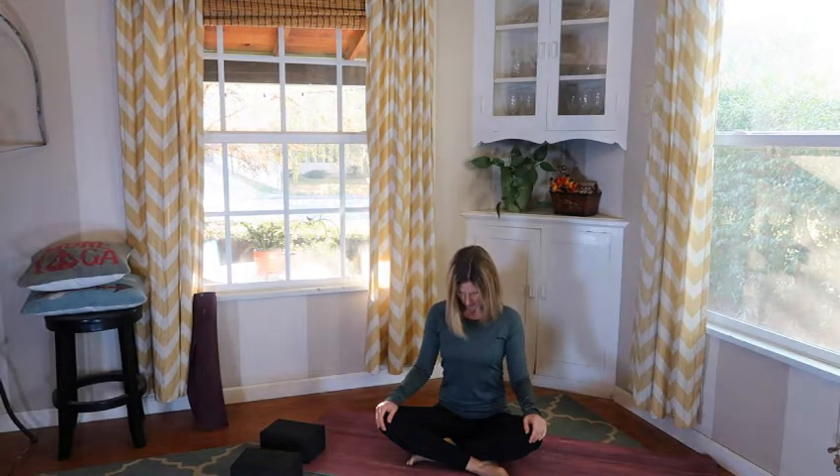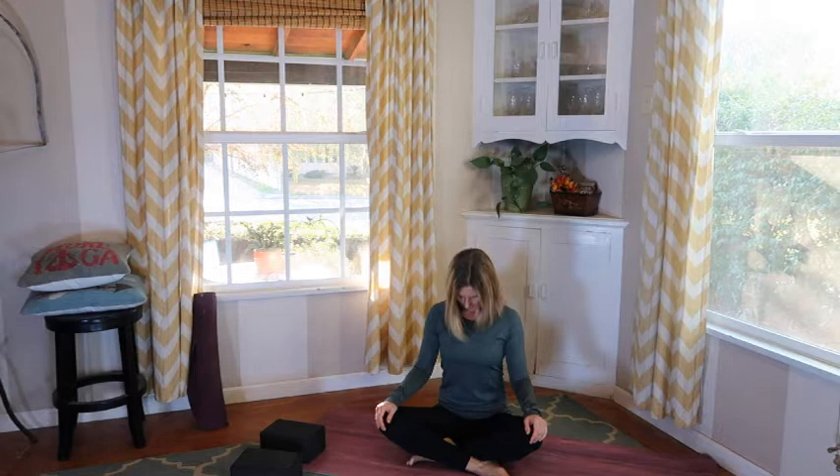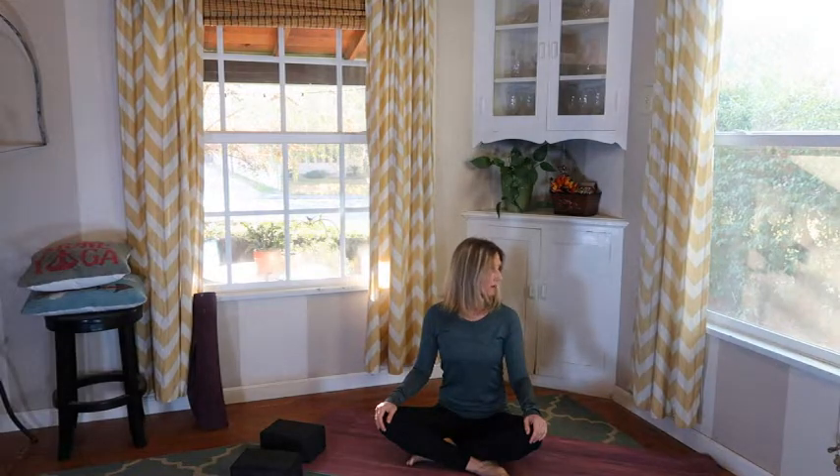Sitting up nice and tall, think about the crown of the head lifting towards the ceiling. Relax your shoulders down and back. You can have your hands on your knees or on the floor, whichever feels most comfortable. Let's begin by dropping that chin towards the chest — recognize where you're feeling this. Then take our eyes to the sky, and chin to chest, eyes to sky. Let's bring the center, look over to one side and then to the other.